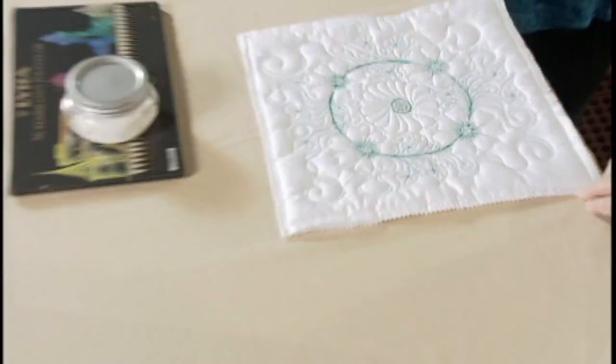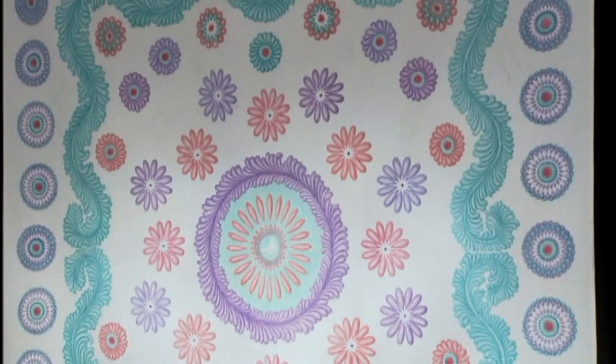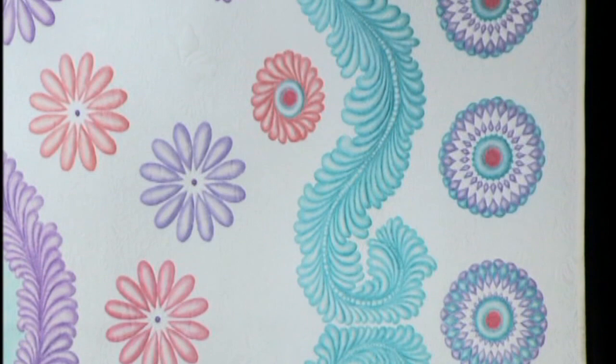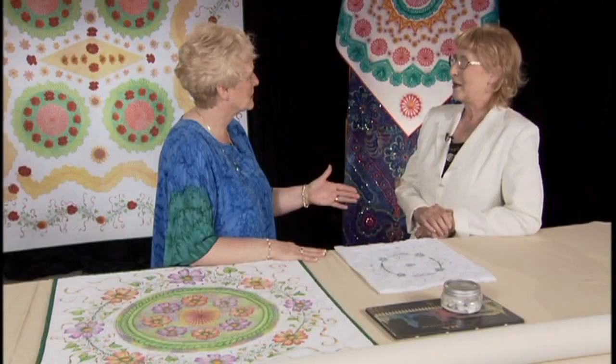The next one is Experiment in Color, which was submitted to MQS unpainted. Then I decided to paint it because it does look so much better — the color gives a different light. So it's already been in a show not painted, and then you took it and painted it, and submitted it to another show. No quilt is beyond hope — if you don't like them, you paint them.